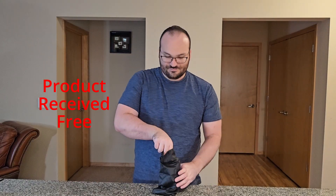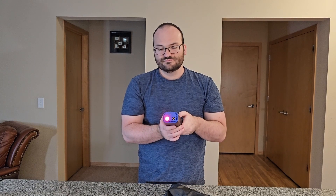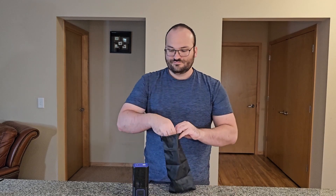They sent me this tire inflator portable air compressor to review, so thank you for sending me that. Let's go ahead and take a look at it. I really like this — it feels sturdy, and as you can see here, it has a light on the top, which is a great function in case you're on the side of the road. It comes in extremely handy if you need to see what you're doing.